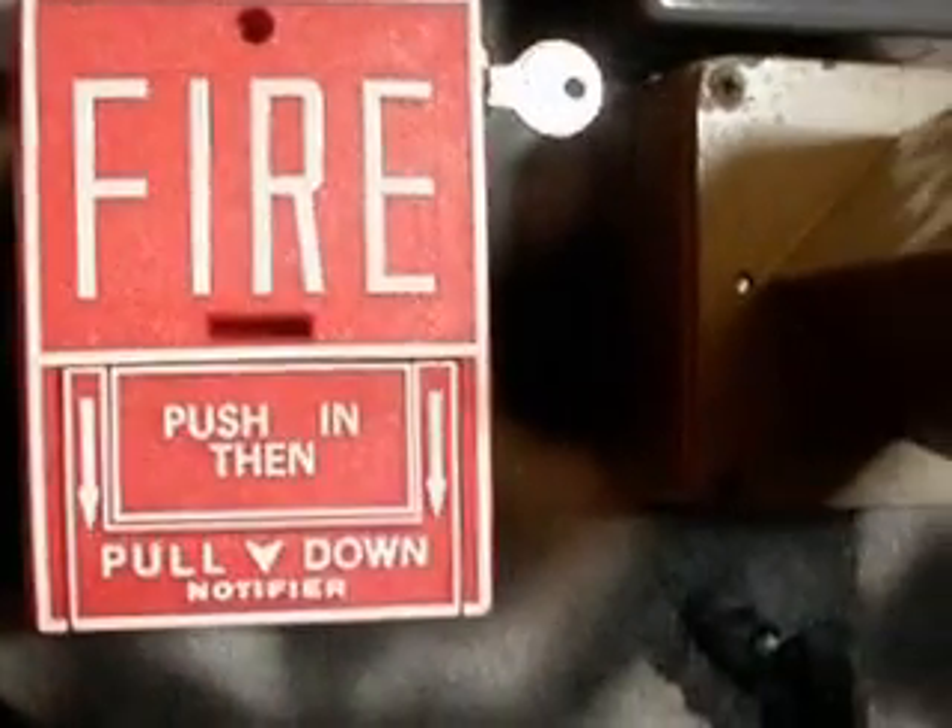There's a pull station that activates the system. And this is a Faraday horn with a projector on it. The horn has a silent switch that uses a key.